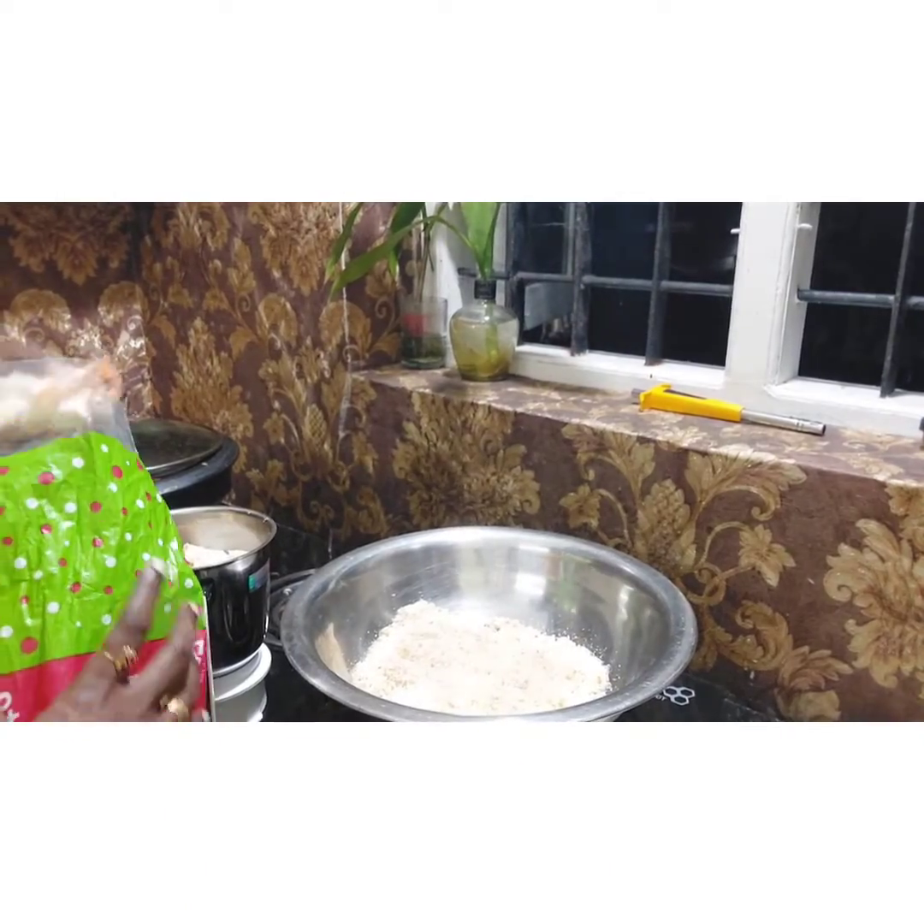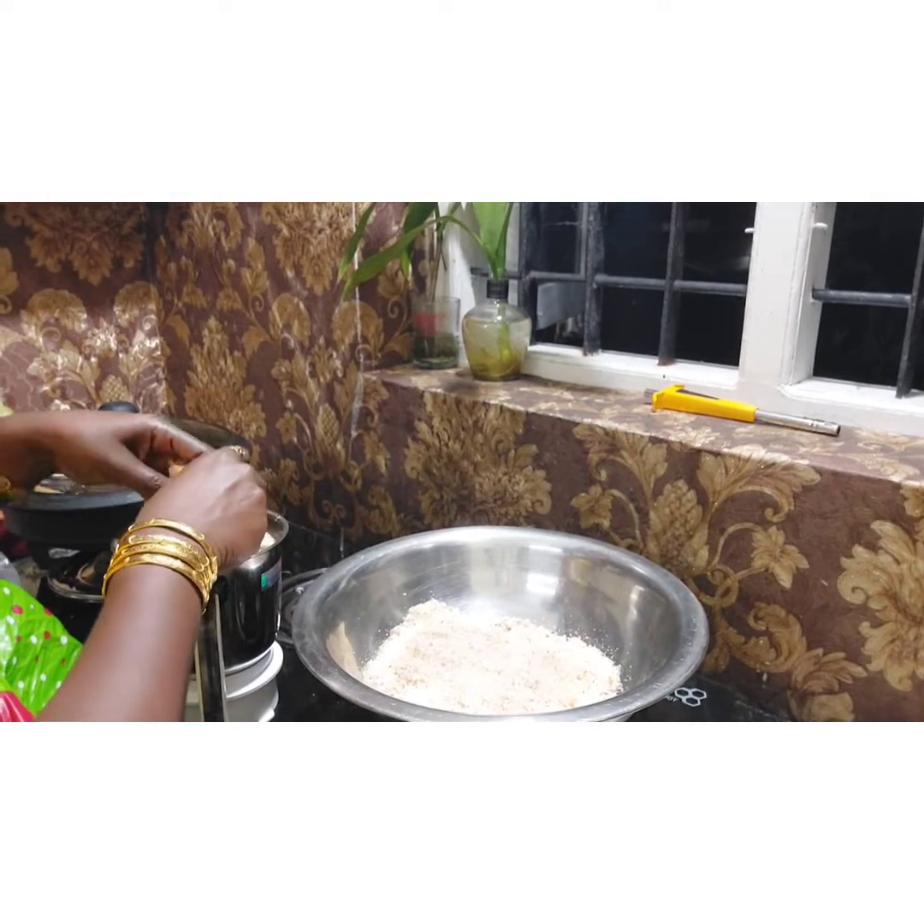In this video, we are going to make bread for our food. Now we are going to mix it.